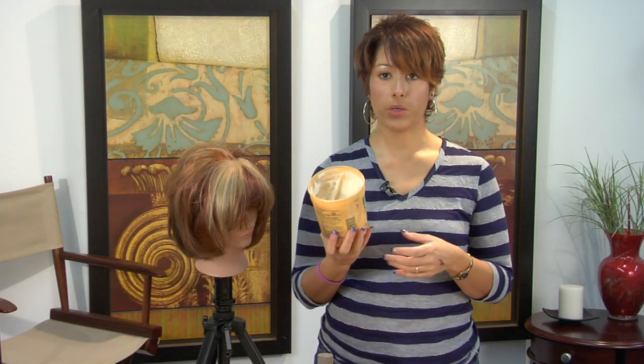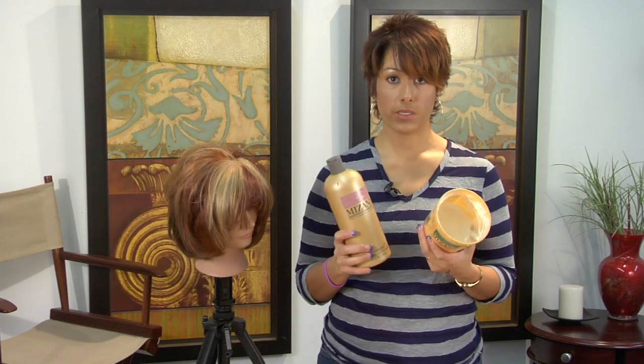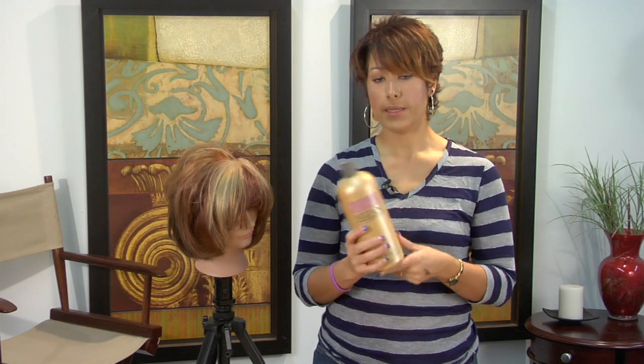And then when you apply your relaxer, you would apply it, follow the timing charts, and then finish up with your neutralizing shampoo, which also has oil in it. So you're also going to want to look and see if it's got the olive oil in it as well, and that's going to add moisture.